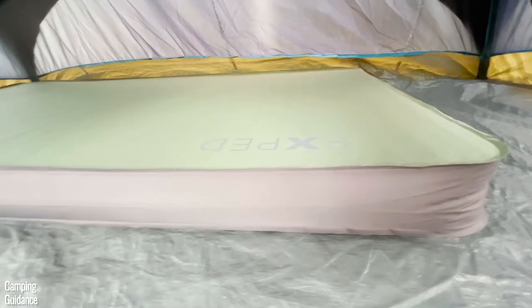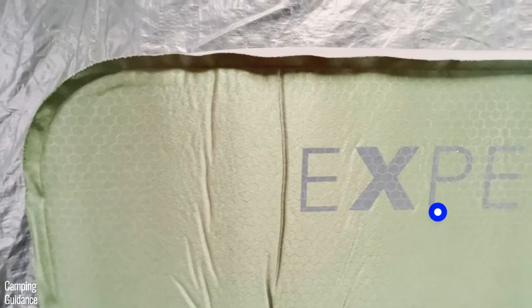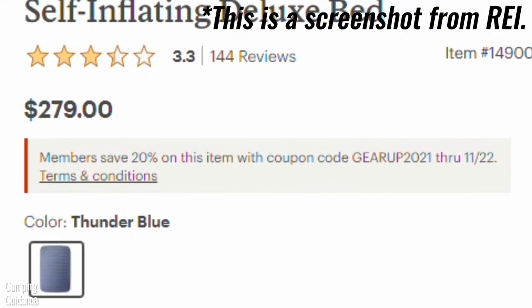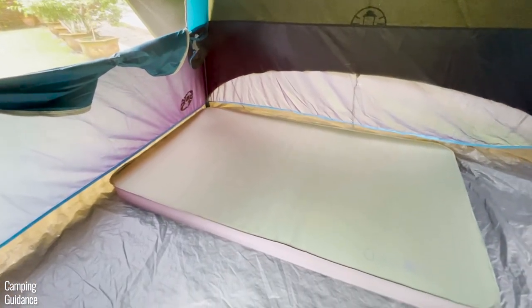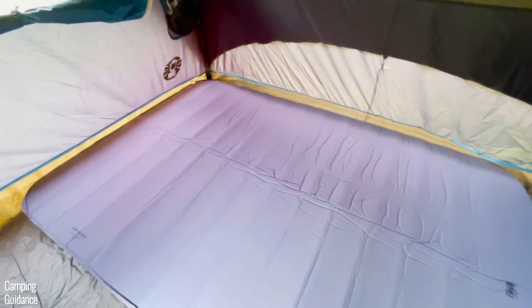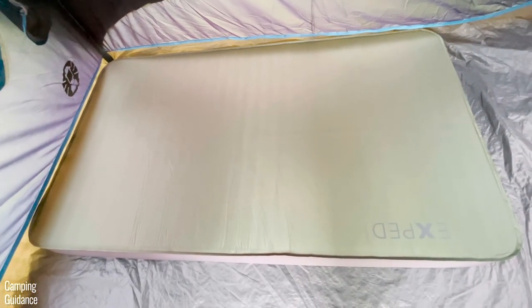The bottom line is: if you don't have a super large budget for a high-end self-inflating sleeping pad like the X-Bed Megamet Duo 10, wait for the REI Dreamer Double to go on sale — which happens a few times a year — and then pick it up. If you need more info on either pad, two linked videos go into much more depth. Thank you for watching, and I'll see you in the next one.